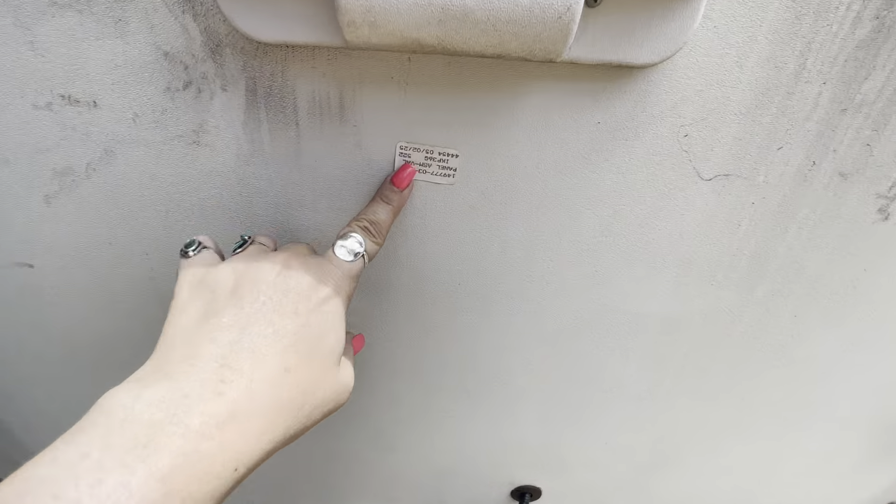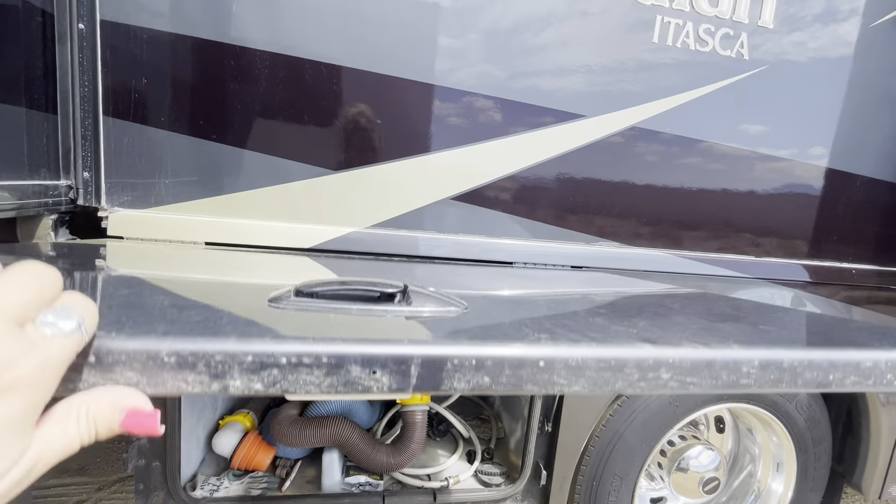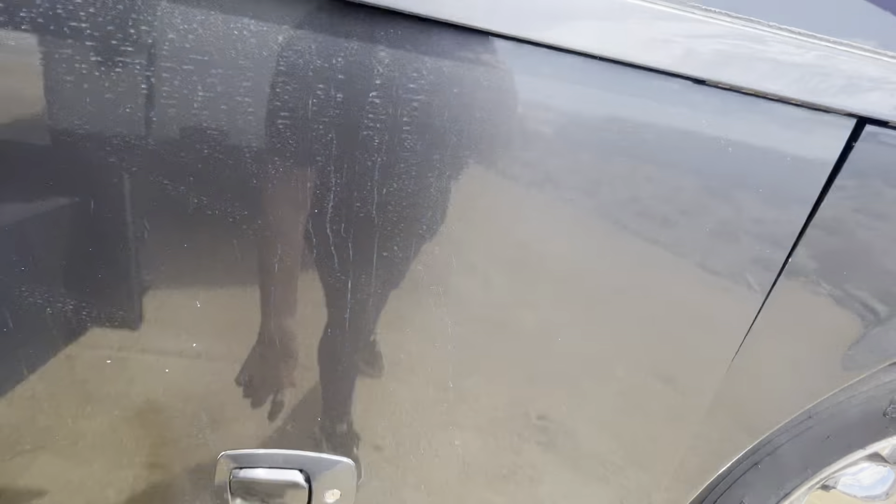I love Winnebago — you guys probably know that a lot of times each part will have its own serial number, so if something ever happens you can replace it quite easily because they'll say what's the part number and it's right there.